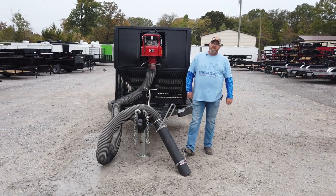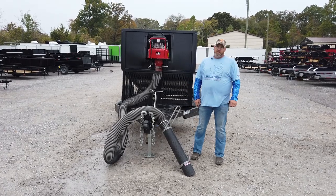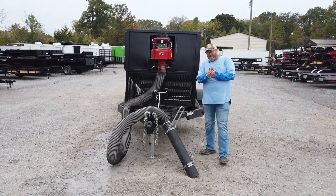We're here today at SLE Equipment in Antioch, Tennessee. Our phone number is 615-641-7720 and our website is SLEequipment.com.